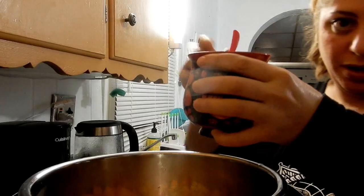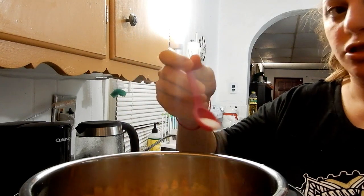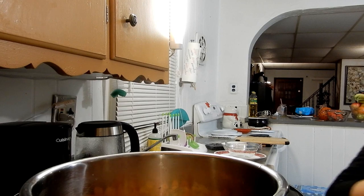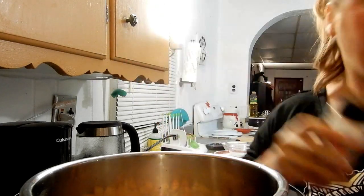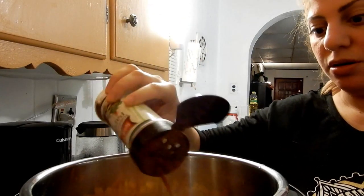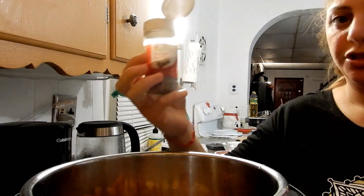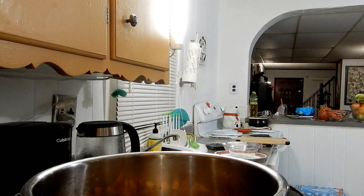I'm going to add my spices: a tiny half teaspoon of salt, then a little bit of chili pepper — just a tiny bit, since I have a little human in the house and I'm also expecting baby number two. Then sweet paprika — very important — and a little bit of nutmeg. It gives an interesting flavor, but if you're not a big fan of nutmeg you can skip it.